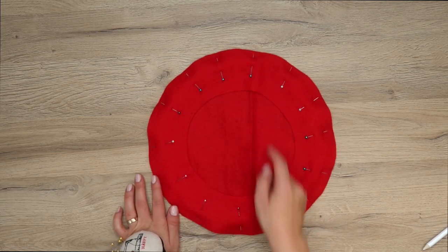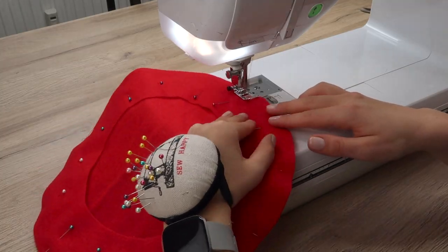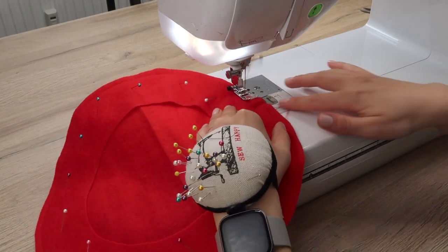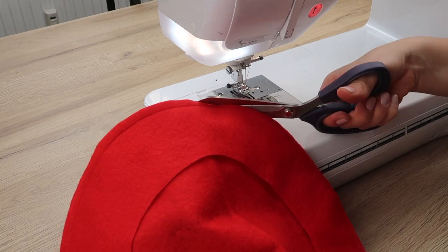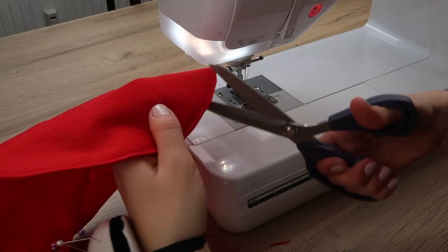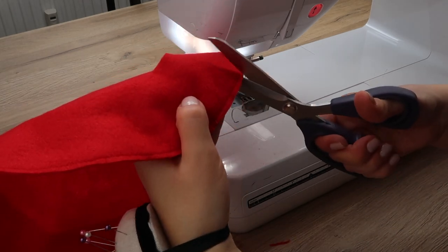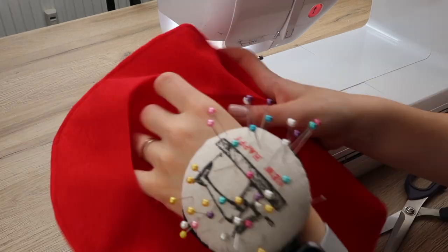I'm using a basic straight stitch with some matching thread. Then I trim the seam allowance as close to the stitches as possible, and I also make some tiny cuts along the edge of the fabric to make turning it out easier.